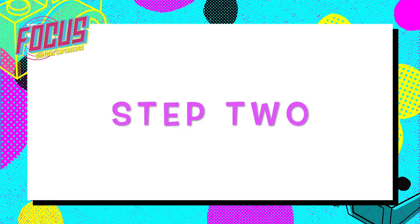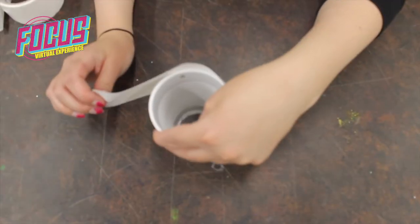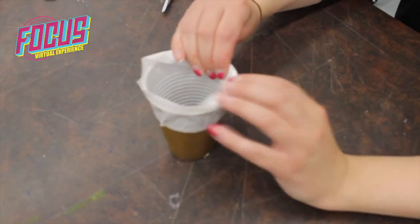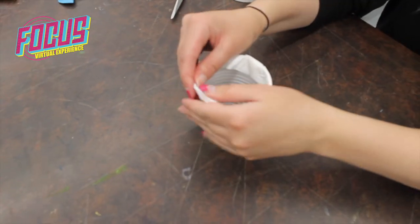Step 2: Use tape to wrap around the edge of the cup. Fold the tape down around the edges.